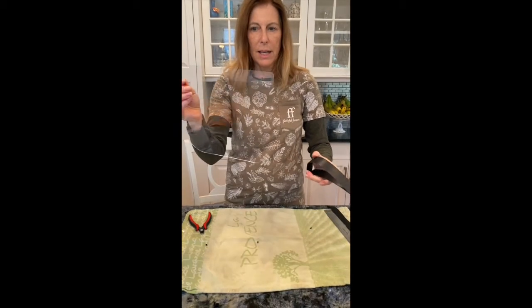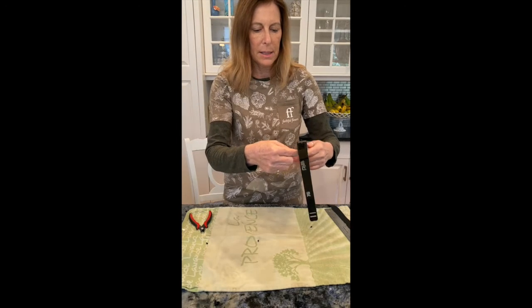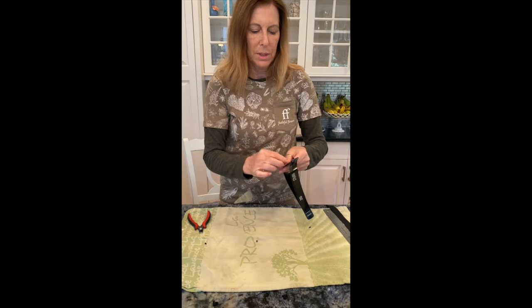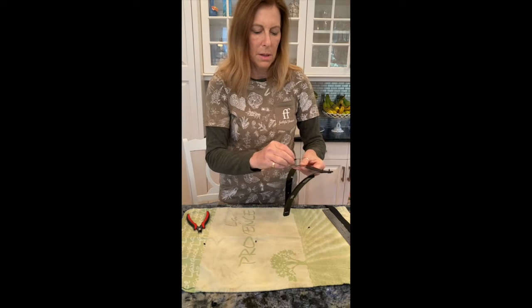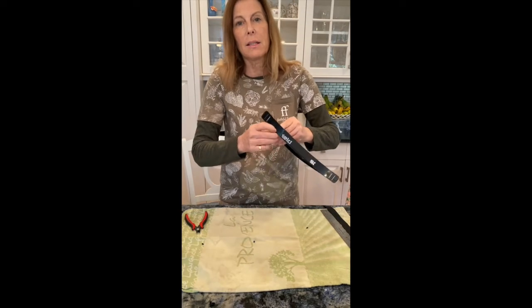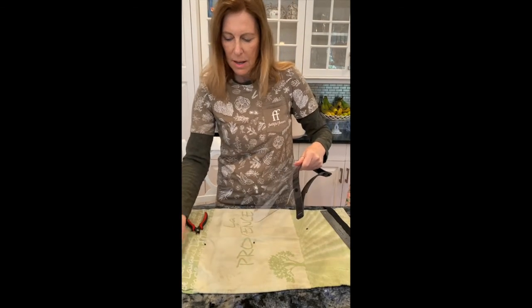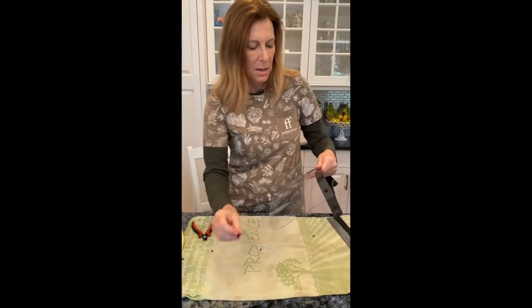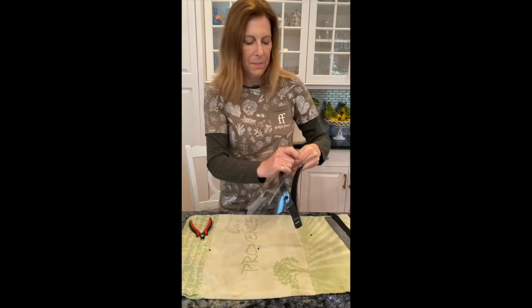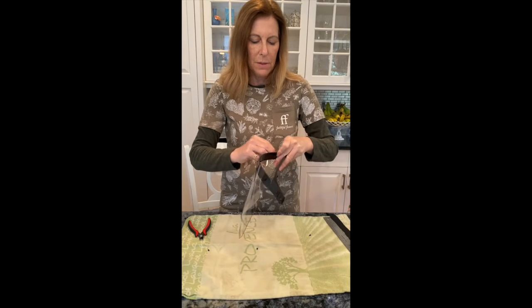Then you're going to take your sheet of plastic and put these right through the holes. Sometimes without glasses it's hard to find. Another little thing here, and we're almost done with the very first face shield.